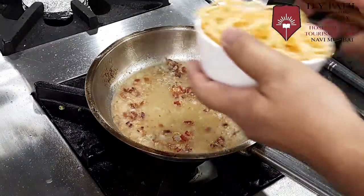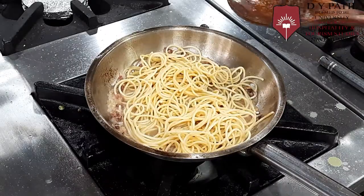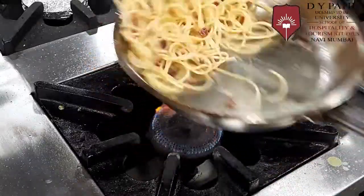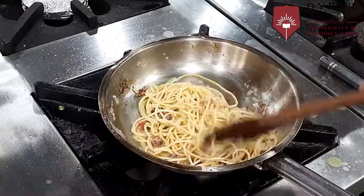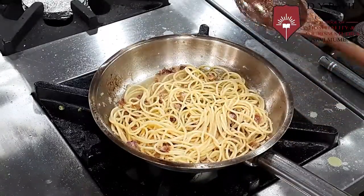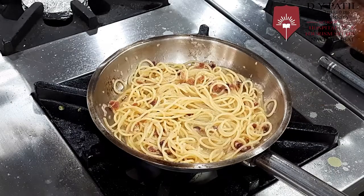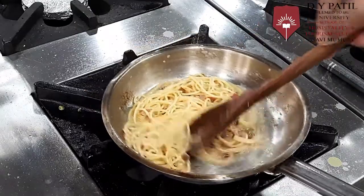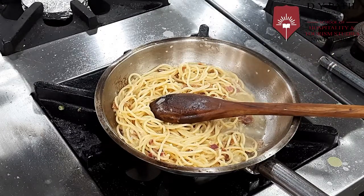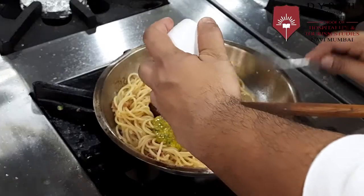We will add the pasta and let the onions cook. We will sauté the pasta in the sauce, adding a little bit more water. Once the pasta is hot, we will switch off the flame and add our mixture — we will not cook it after adding.